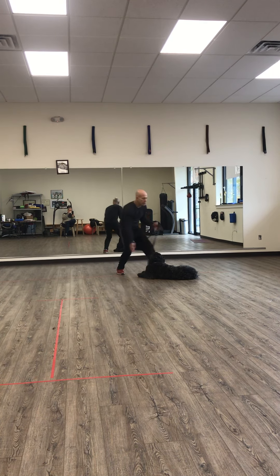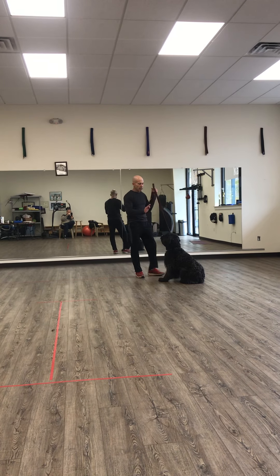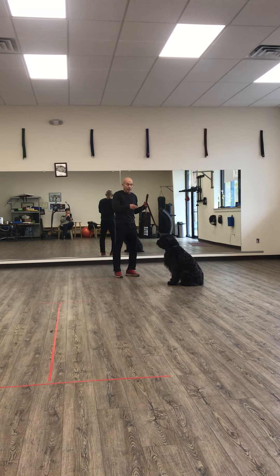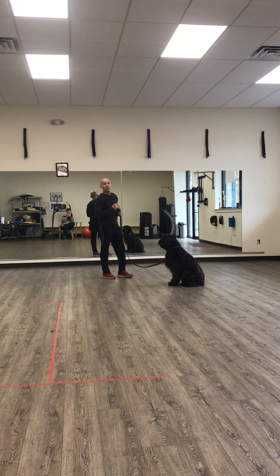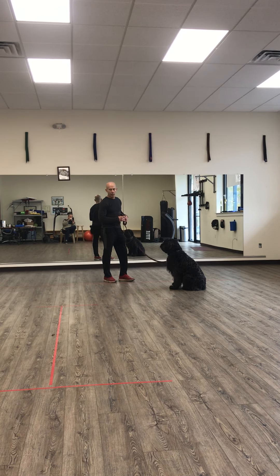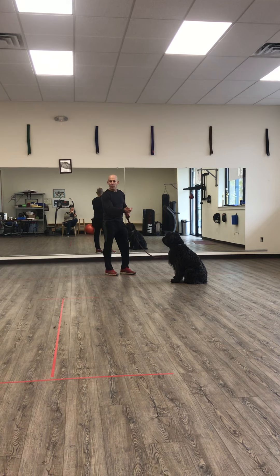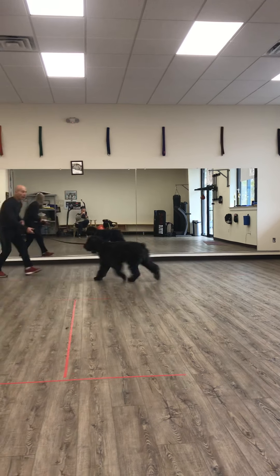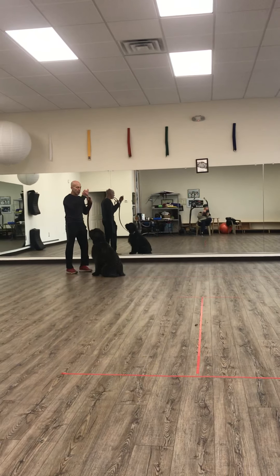Watch my body energy. When I do the come command, I want to move backwards to get movement from him. Finn, come. Good boy. He must sit in front of me.